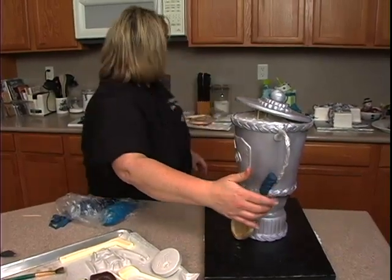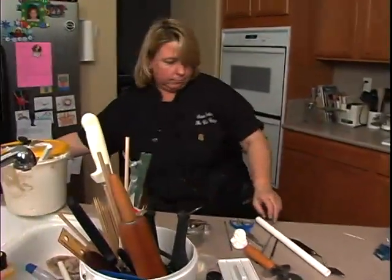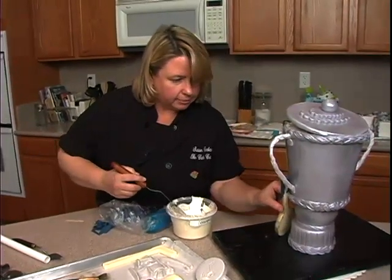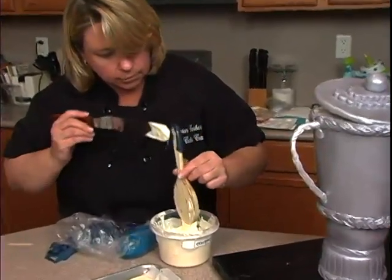So to get that to stick, what I want to do is use a little bit of chocolate — just a little bit at the base, and a little bit up here.